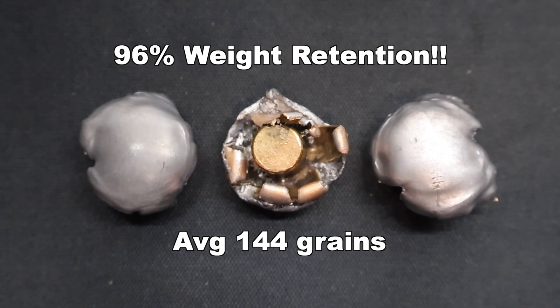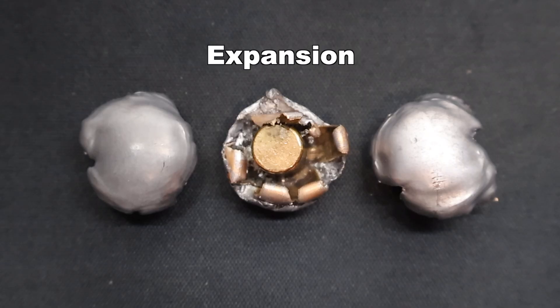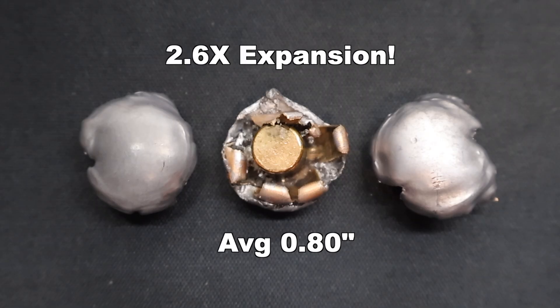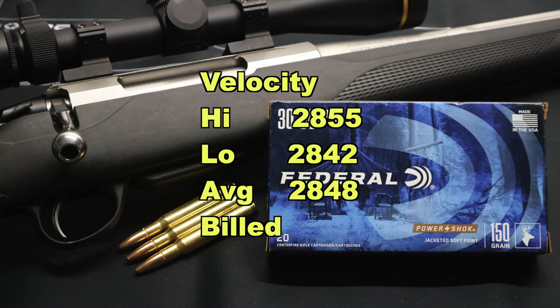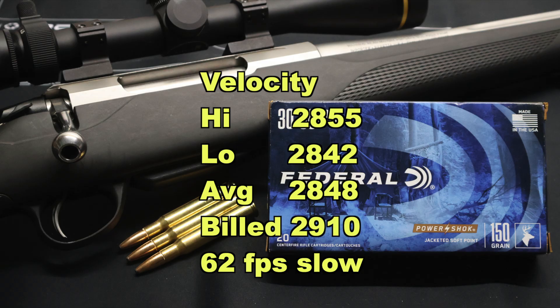These may or may not be bonded bullets — this is Federal's Power Shock line, not their Fusion line, and they don't look like Fusion bullets when expanded. Whatever they are, they sure do work well. On to expansion: we saw 0.77, 0.79, and 0.85 inches for an average expanded diameter of 0.80 inches — that's 2.6x expansion. Heavy weight retention, really wide expansion. Velocity averaged 2848 fps versus the factory spec of 2910, coming in 62 feet per second slow — not bad at all.